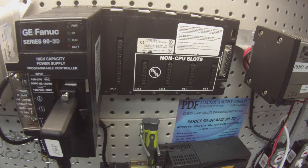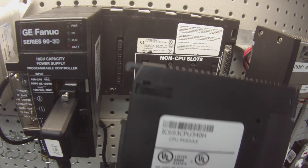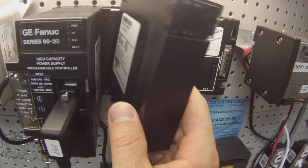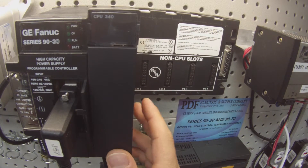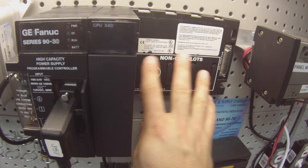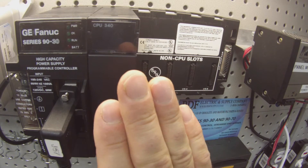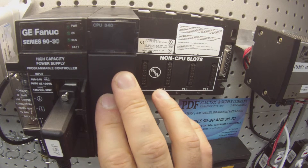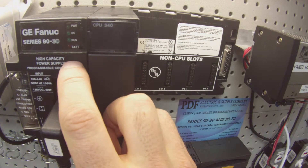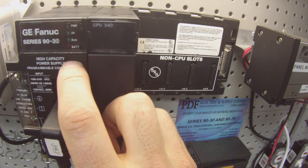Hello and welcome to PDFsupply.com. Today we're going to be testing a 9030 series CPU 340. I have here an IC693 CPU340 and I'm attaching it to an IC693 CHS3975 slot rack which is empty. For this case we're just going to be testing the CPU and it's being powered by our high capacity power supply, an IC693 PWR330.